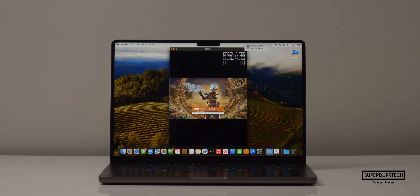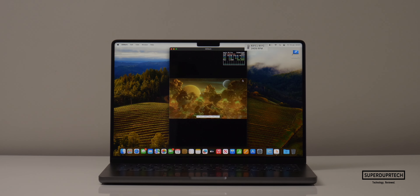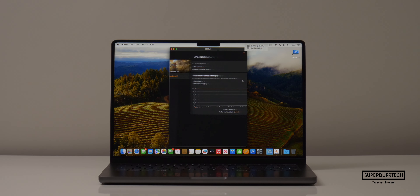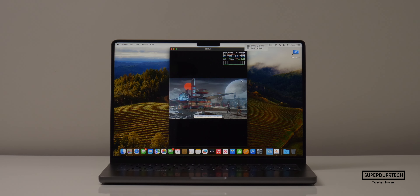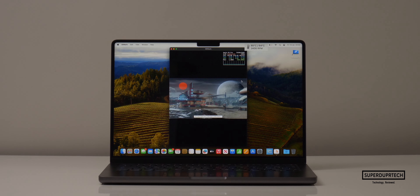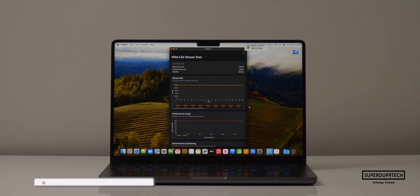I wanted to further test the 18-core GPU in the M3 Pro, so I ran a number of different tests from 3DMark. Starting with the Wildlife test, it maxed the score, also averaging 120 frames per second. I then ran the Wildlife stress test — the best score I got was 20,040 and the lowest was 20,031, showing that this chip is being cooled quite well.